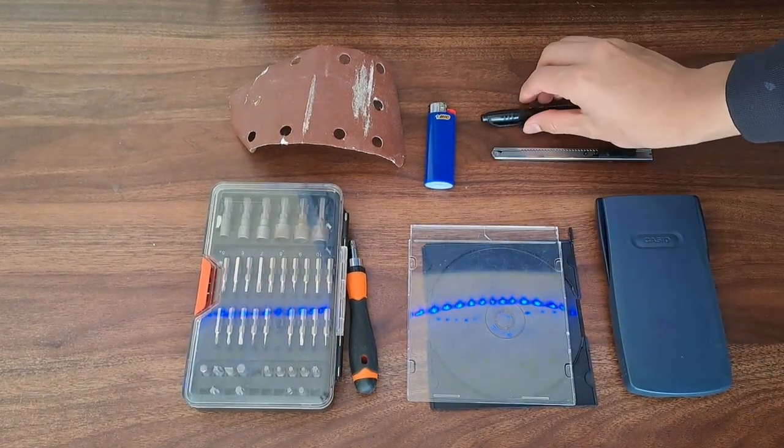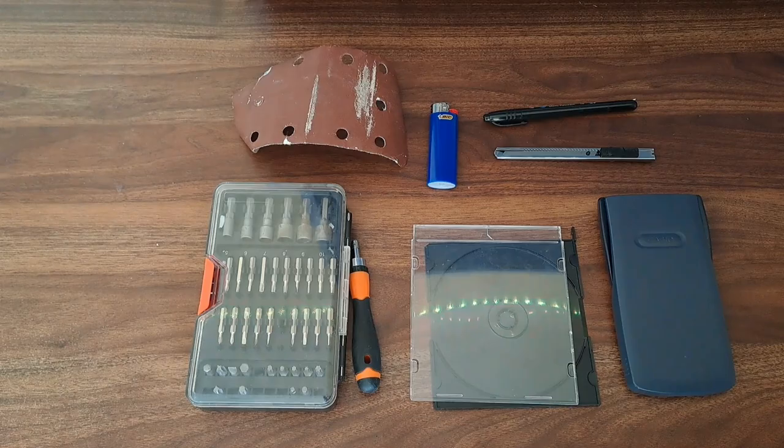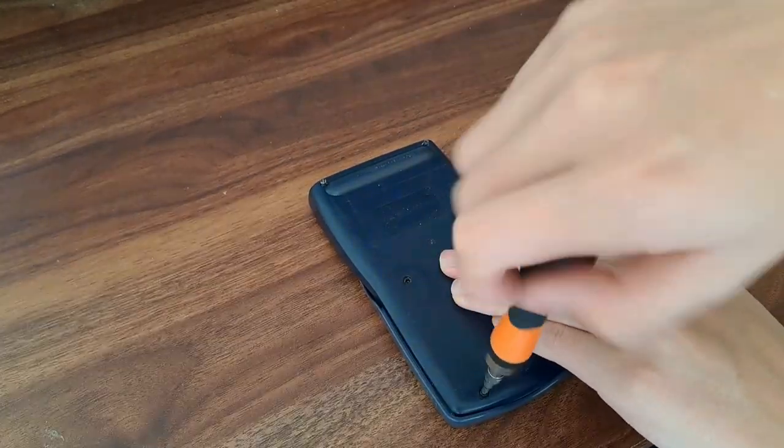This model is quite simple. Here are some of the materials needed. First, we unscrew the calculator, and now we can remove the back cover which reveals the calculator's internals.